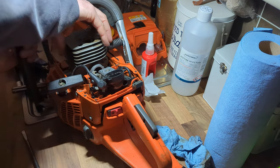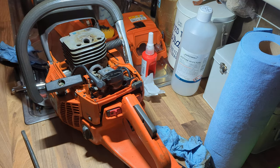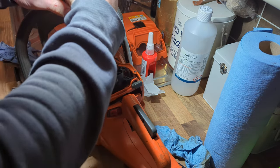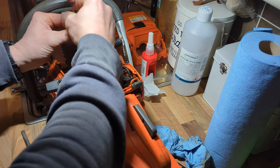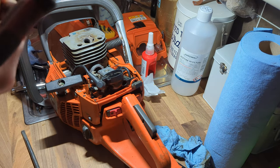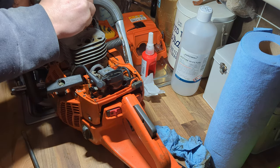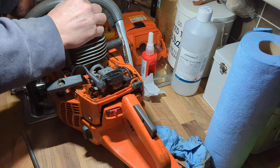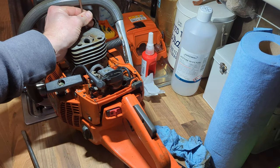There we go. Just give it a bit of a wiggle to get it seated properly, then get a bolt in. Best practice is to do them all finger tight, cross-tighten and finger tight — so I'll do that one and then come over and do this one.